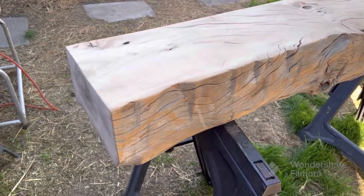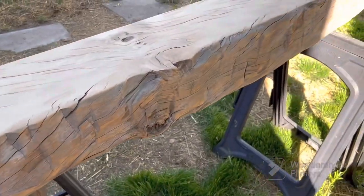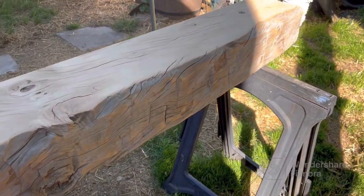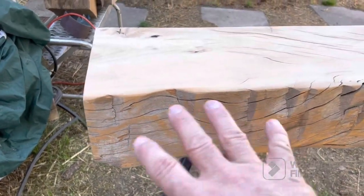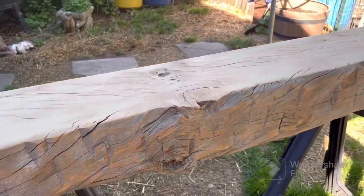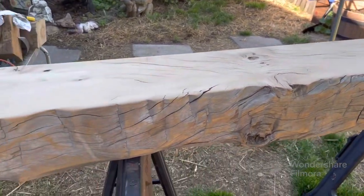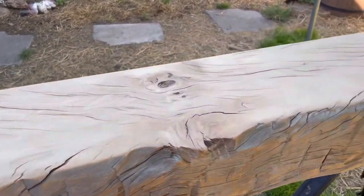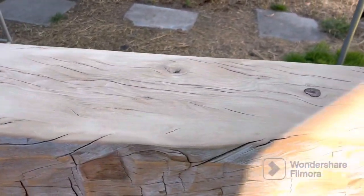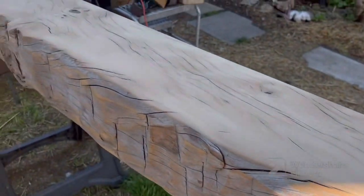It's now Saturday morning and we've got all the sanding done. You've got to find the balance of how much you want to remove, because it's hand-hewn. Now we're getting ready to throw a coat of boiled linseed oil on here. I'll get it on there and bring you back to show you.